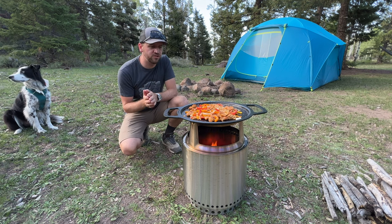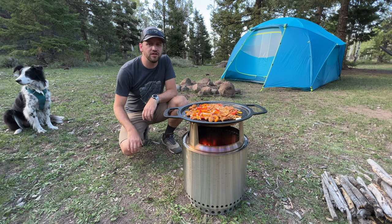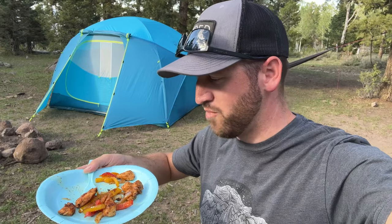Thanks for watching, guys. If you're not subscribed to the channel, you know what to do. Check out the Solo Stove — link's down in the description. Hope you have an awesome day, see you on the next one. The chicken, peppers, and onion with the fajita seasoning — this is awesome.